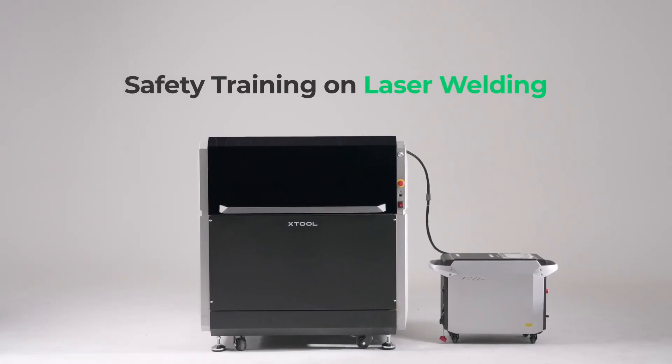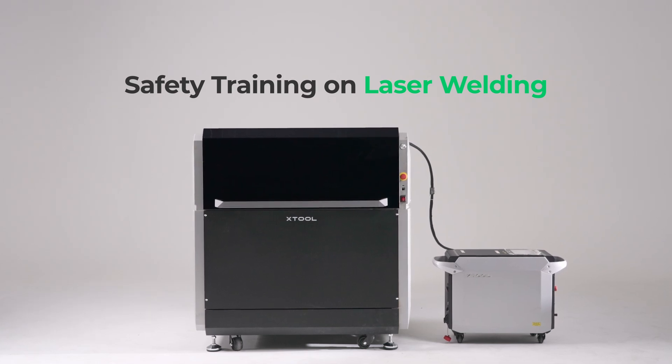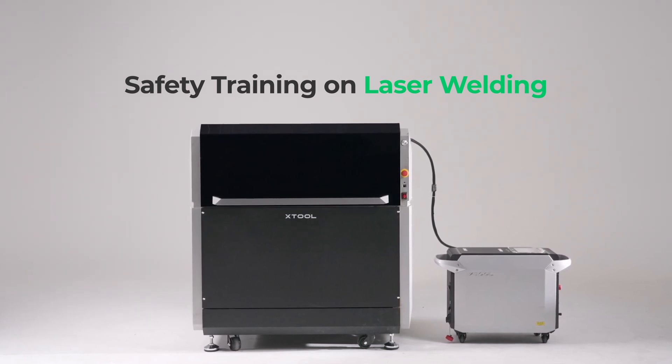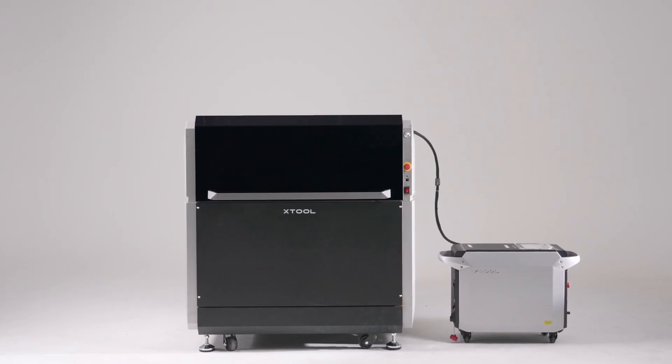Before using the X-Tool Metal Fab Laser Welder, please carefully watch this video and read the safety instructions for the product. Strictly follow all the safety instructions and regulations. Safety is our top priority.